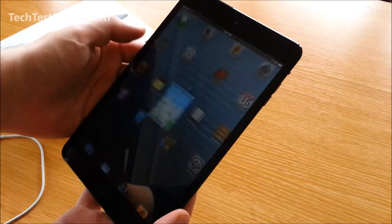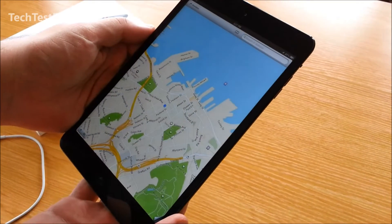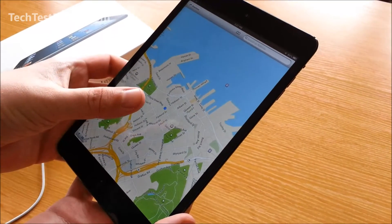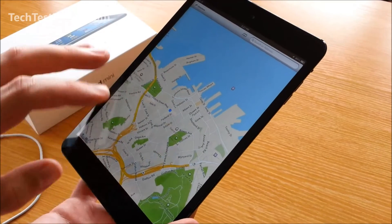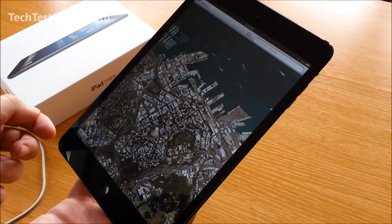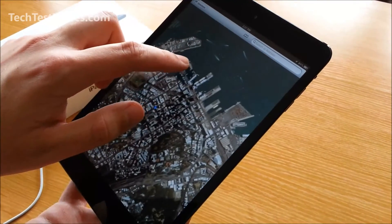Included with the new iOS 6 operating system is the new Apple Maps. It's a bit controversial around the world at the moment, but here in New Zealand we don't seem to have many problems — it's picked up my approximate location straight away. Looking at the satellite image, that's fairly accurate — there's Auckland, New Zealand.